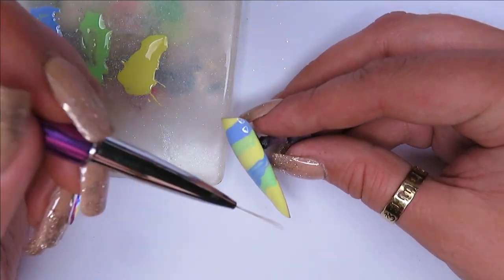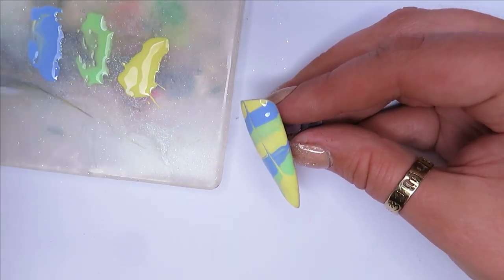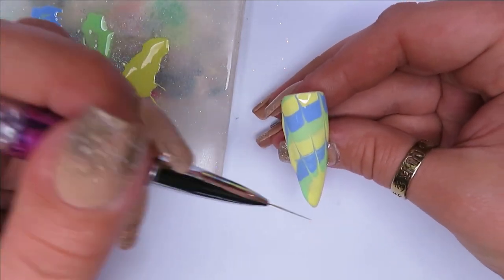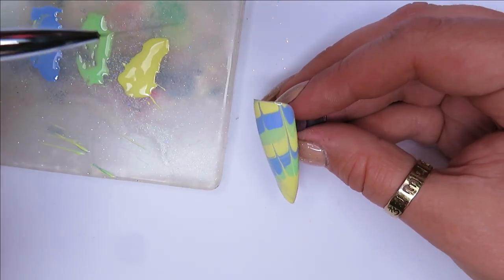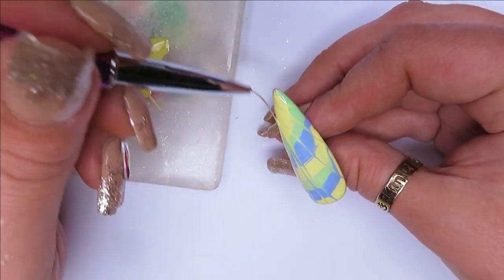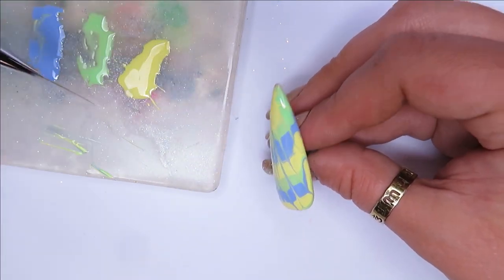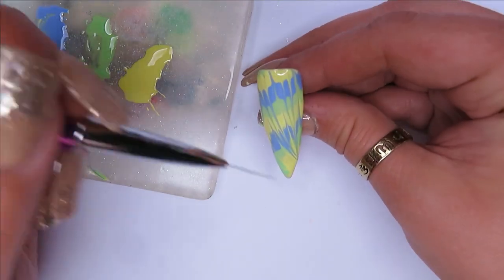I've splodged the colours on and with a liner brush I'm just going to try to pull from an angle like that, pulling the gel polish through. I've definitely put way too much on there, but I'm working with it. Putting quite a bit of gel polish on there just means you have more to pull and play with.